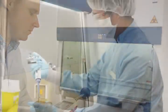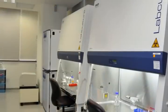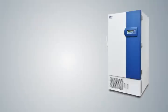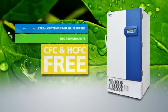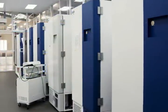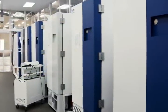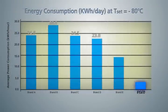ESCO is dedicated to providing environmentally friendly, efficient green products. Only CFC-free and HCFC-free HFC refrigerants are used. Biodegradable high-performance synthetic polyester oil is used, resulting in comparatively low energy consumption and low heat emission.